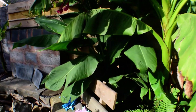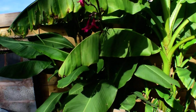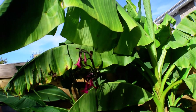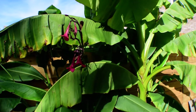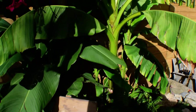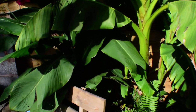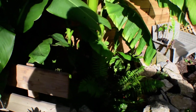The canna is a Canna iridiflora 'Ehemanii' and it's absolutely loved it there. I've had nice flowers when they eventually came out — they seemed a bit late, starting around August — but I haven't grown it for the flowers, this is for the foliage. I'll just let it die down, cut it off, mulch it heavily and see how it does.